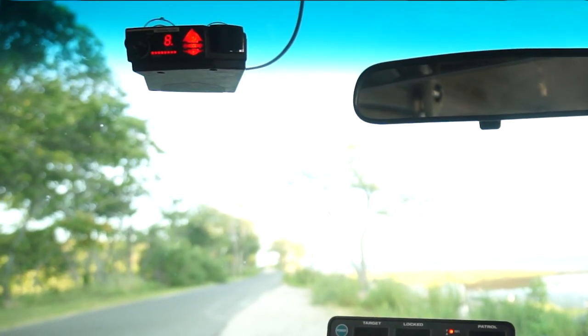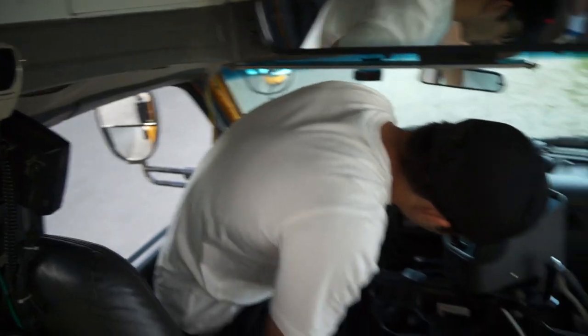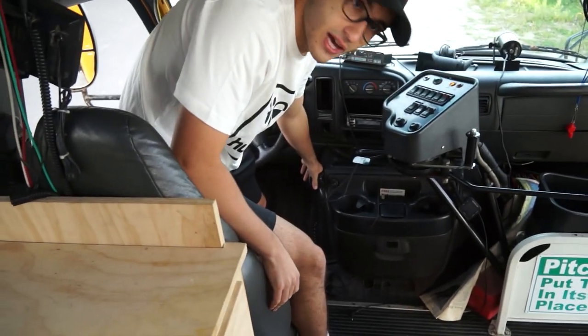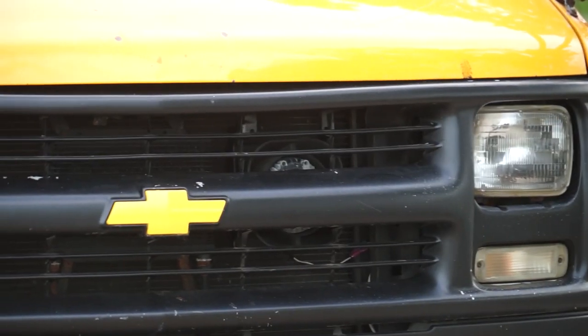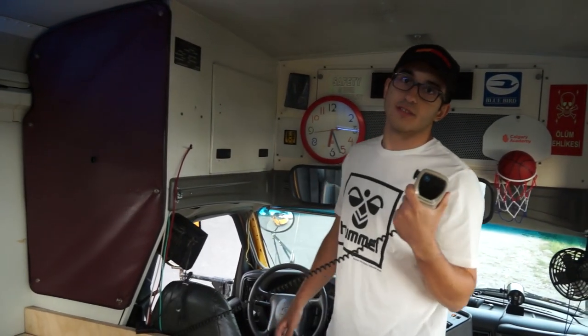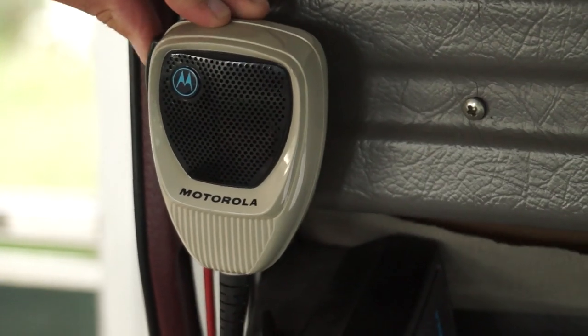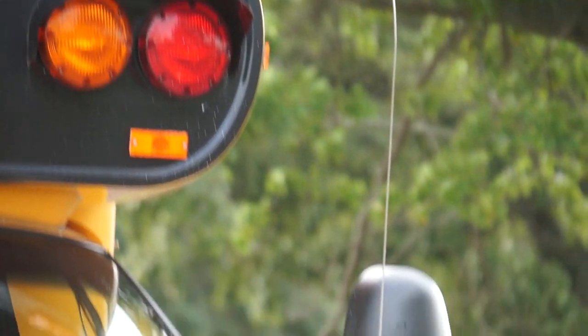We have the Valentine 1 radar detector and the Genesis radar. We do have the Whelan PA and Airborne. Moving on, we also have the Motorola Solutions commercial radios — this is a mobile unit right here with the Motorola mic and speaker running the Astro Spectras.